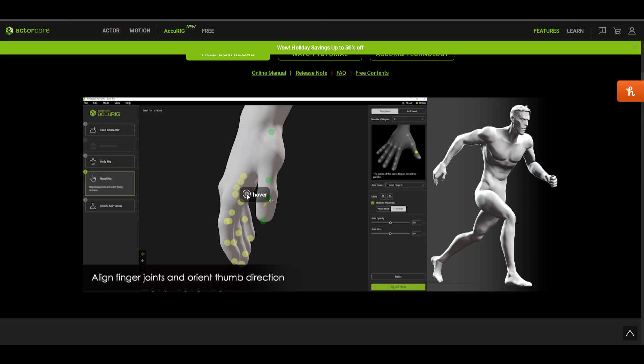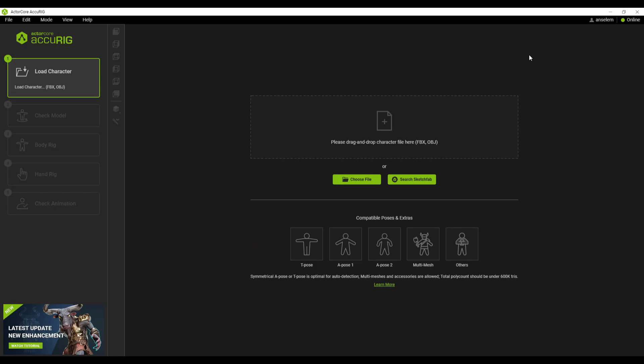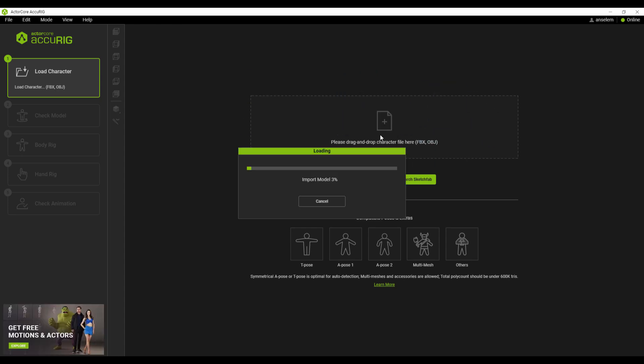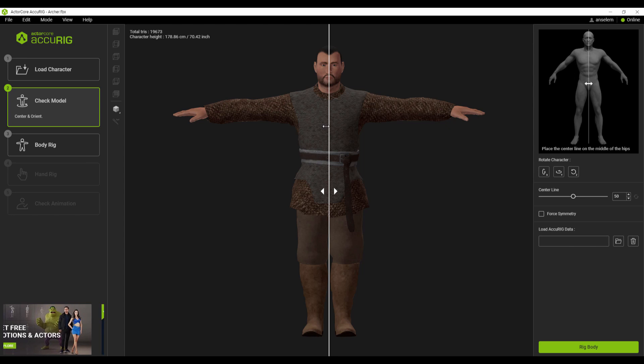Once you download this incredible tool, you can simply start rigging. This is also going to require you to have an account with the folks at Reallusion, which you can also create for free. Now once you get that going, rigging your models is very easy. You can click, drag and drop the model right here, or go over to Sketchfab to search for one, or click on 'Choose File' to select the file you want. We're just going to drag and drop the model right here, which will import it, and from here we can start doing some stuff.